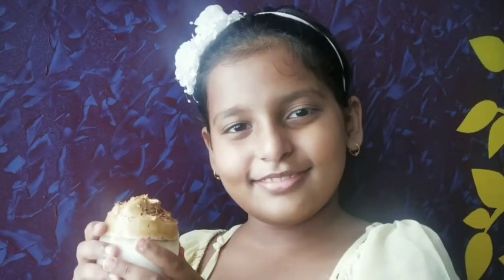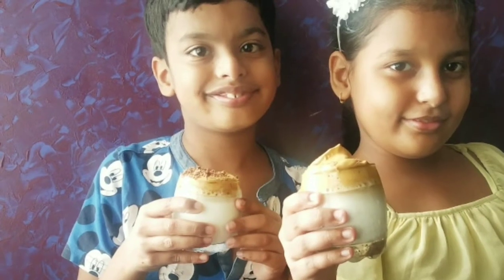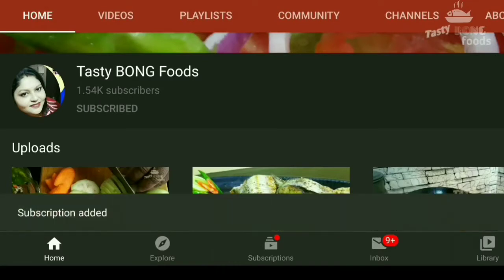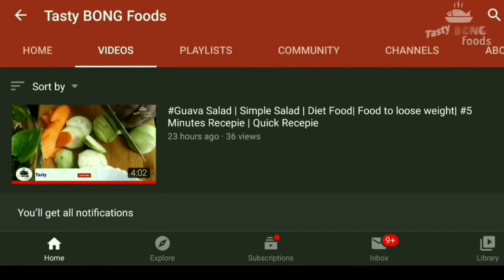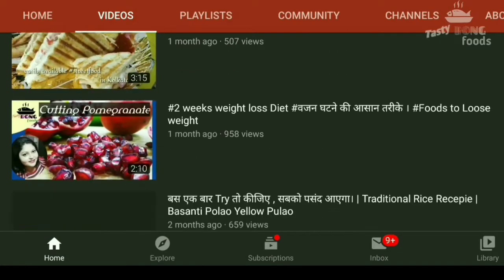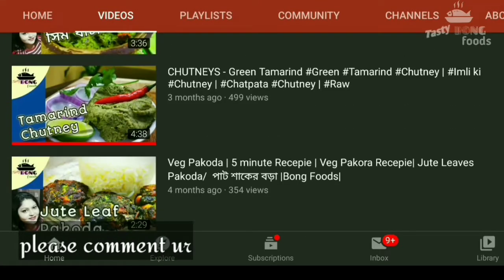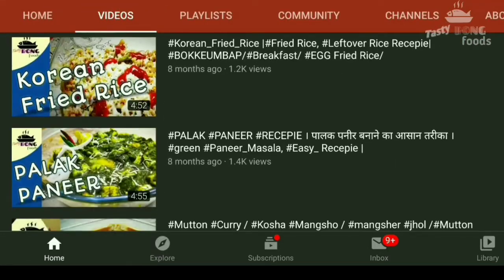Let's enjoy our trending dalgona coffee! Please subscribe to our channel Tasty Bong Foods and like the video — we have uploaded many videos. Leave a comment telling us how you make your dalgona coffee. It's very delicious — if you try it you will love it and want more and more. Thank you and bye bye!